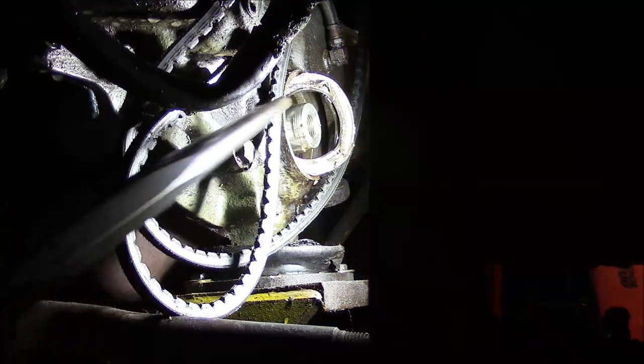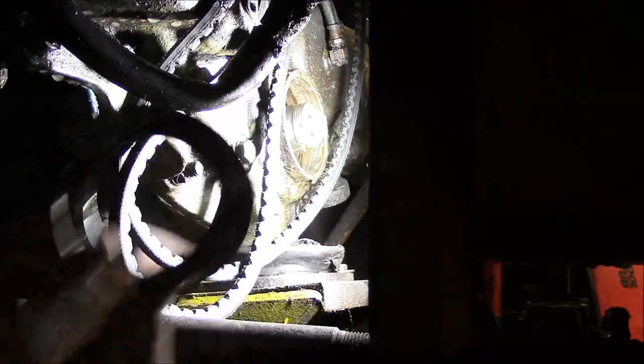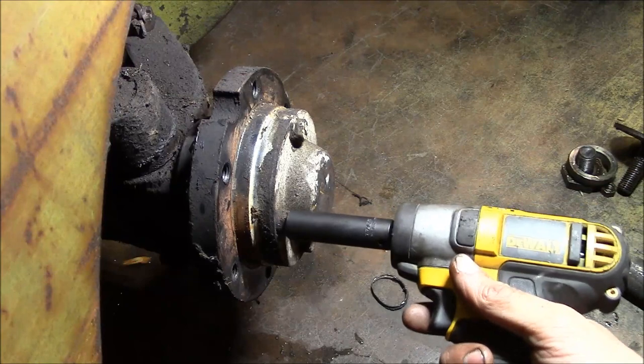We'll see if we can fish that seal out of there. Some wanker just glued the hell out of it with silicone — but I think we got it now. So I guess we better check these hubs.